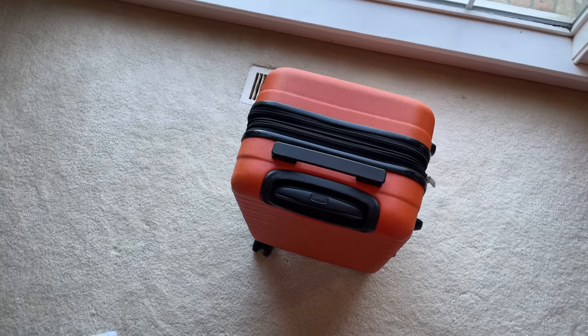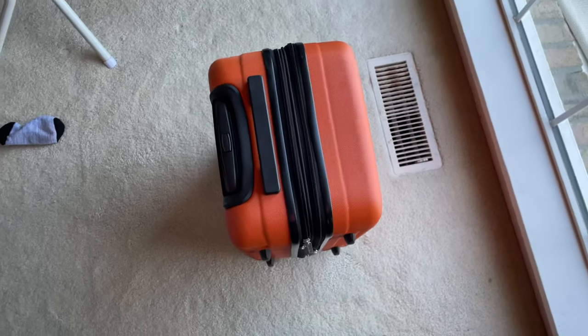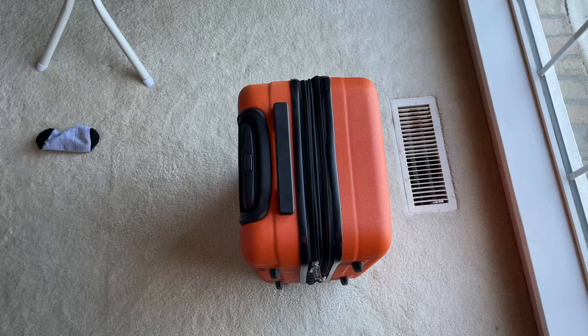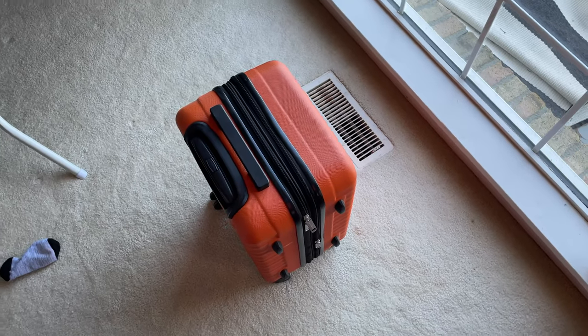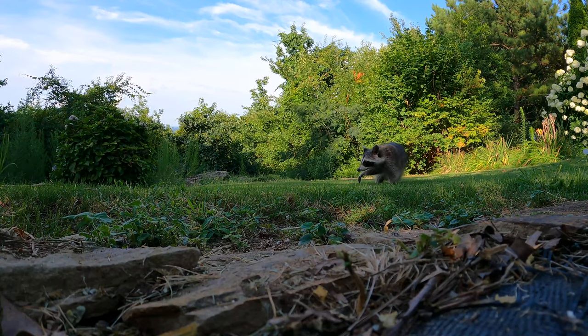Tell me what you think in the comment section below. Nothing fancy — I'm not claiming this is a fancy piece of luggage — but it gets the job done and it's super affordable. Expand this video's description and click the link there to find where to order it, and I've also linked the packing cubes I use there as well.